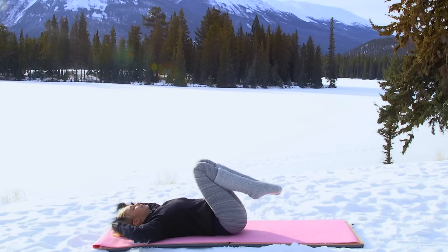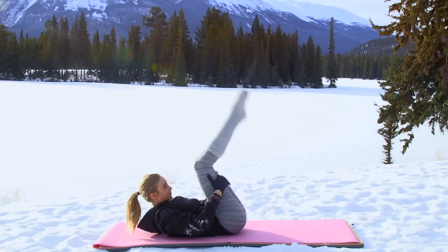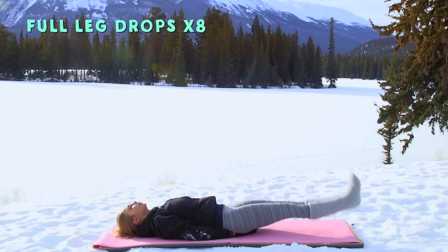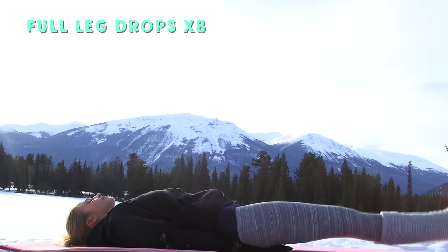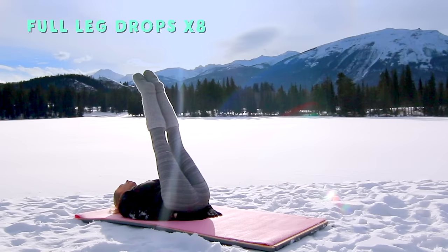Give yourself a quick little break and let's prepare for a full leg drop. Take your hands underneath your sit bones or your tailbone, lower the legs and bring it back up for one — flex as you lower, lift as you point the toes. Lower and up for three. This time try to get those legs as low as possible, but without arching that lumbar spine — if you feel your back wanting to arch, stop right there.